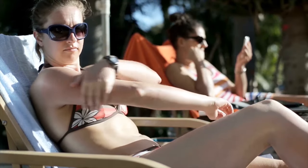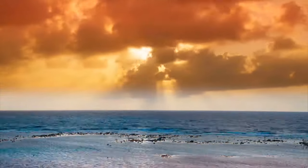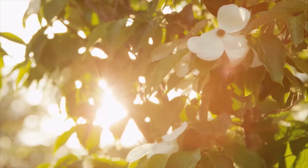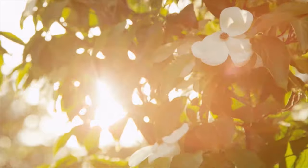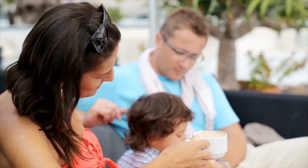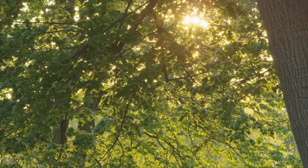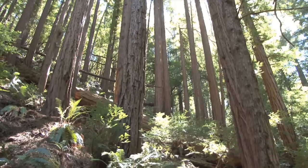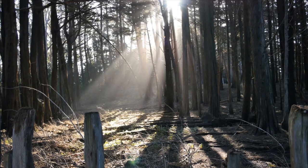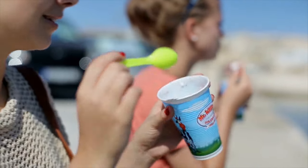Sunscreen. How does sunscreen protect your skin from the damaging rays of the sun? Sunscreen combines organic and inorganic chemicals that filter the light from the sun, so that less of it reaches the deeper layer of the skin. It functions similarly like a screen door, where only little light penetrates, but not as much as when the screen door isn't present at all. Sunscreens usually contain sunblock as part of their active ingredients.